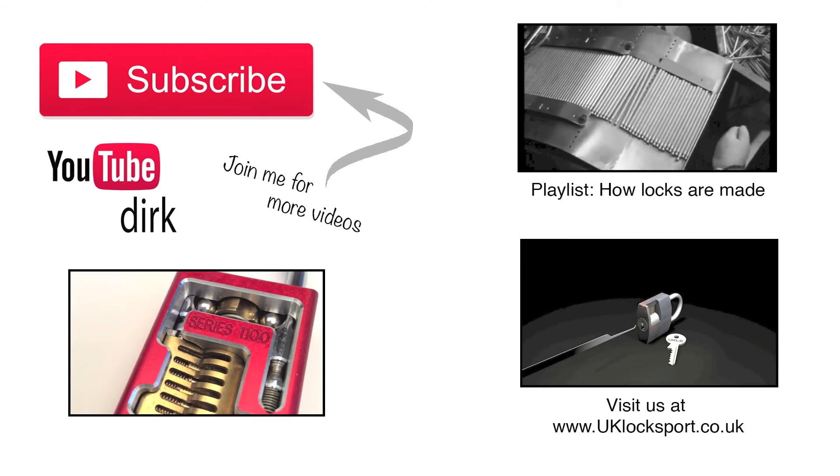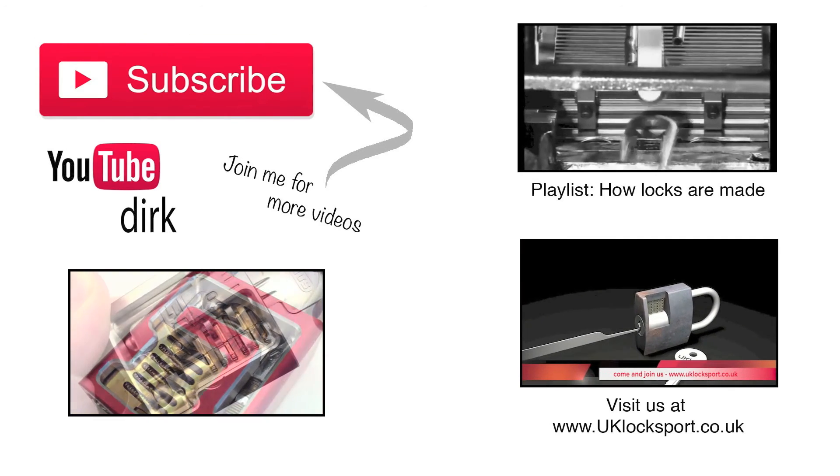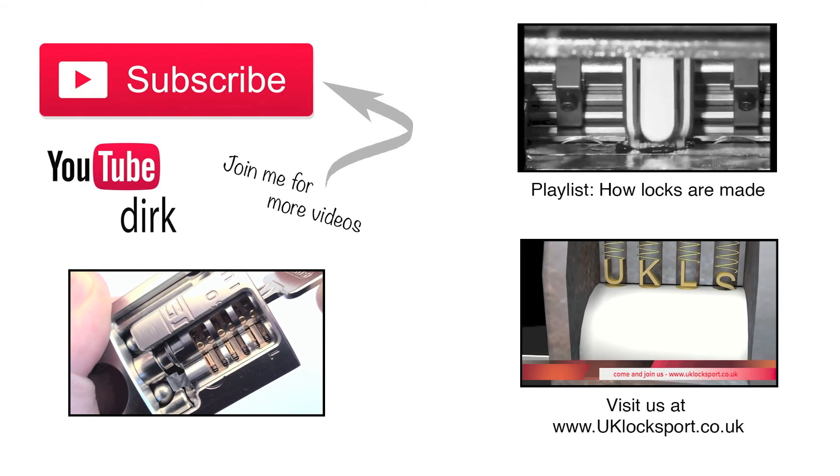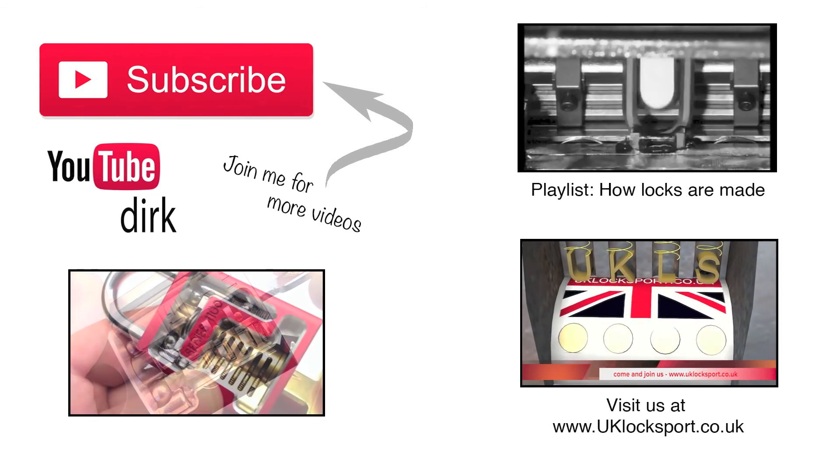Thanks so much for watching. For more videos, don't forget to subscribe. If you're new to Lock Sport, why not visit us at www.uklockspot.co.uk.